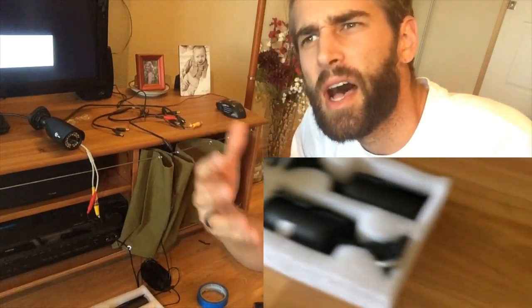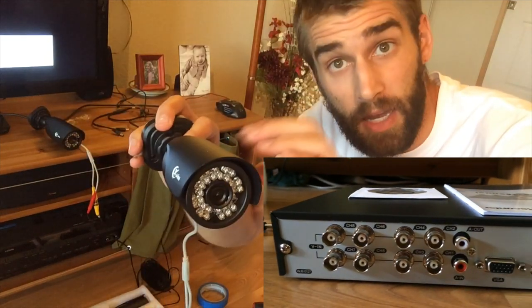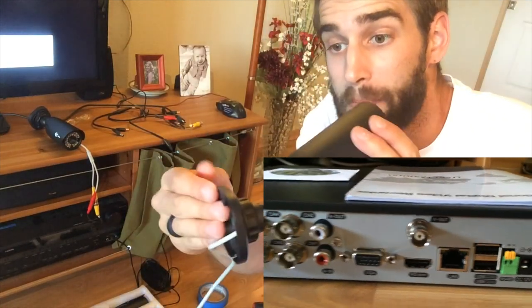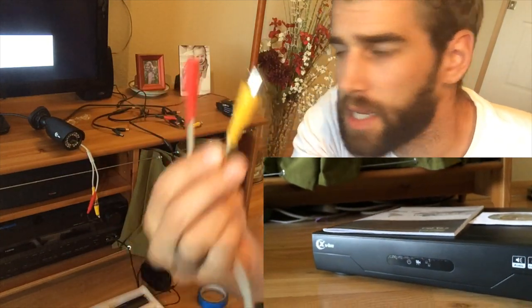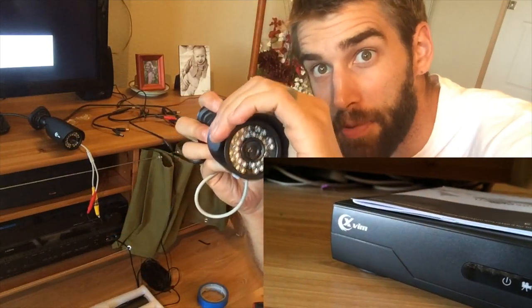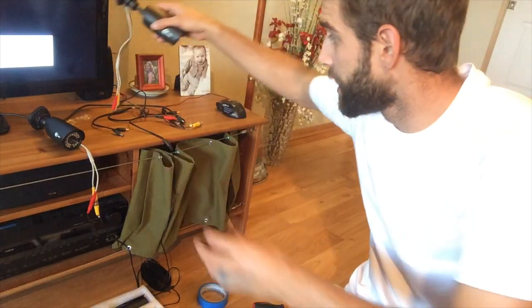First of all, I'm very impressed with the build of this thing — full metal, very tough, very easy to mount, and it comes with all the mounting hardware and cables. If you cover up the front you can see a dimly lit red glow — that's infrared — and so it sees very well in low light. I'll show you an example of the low-light footage in just a minute.